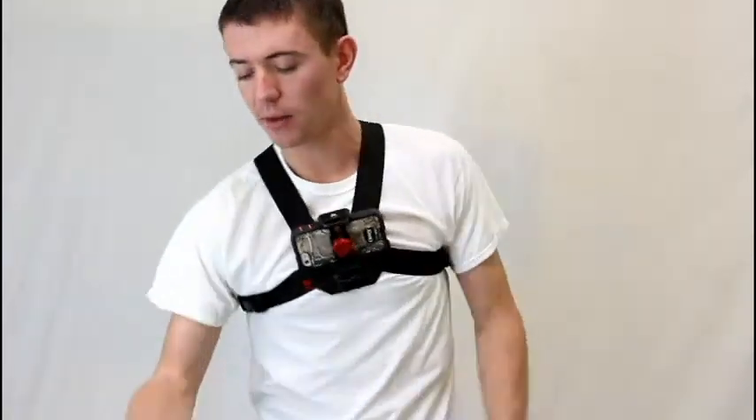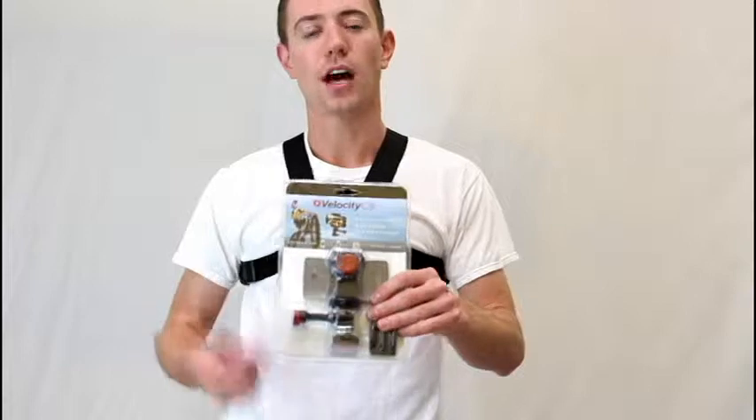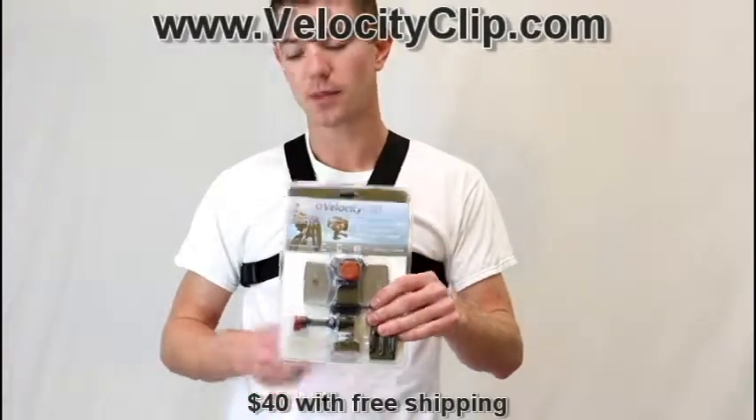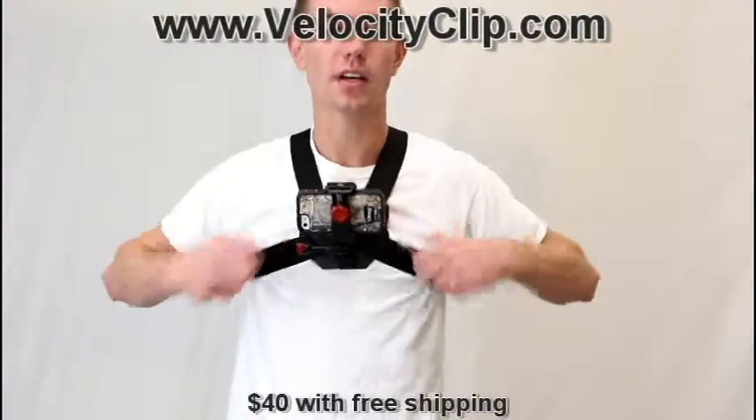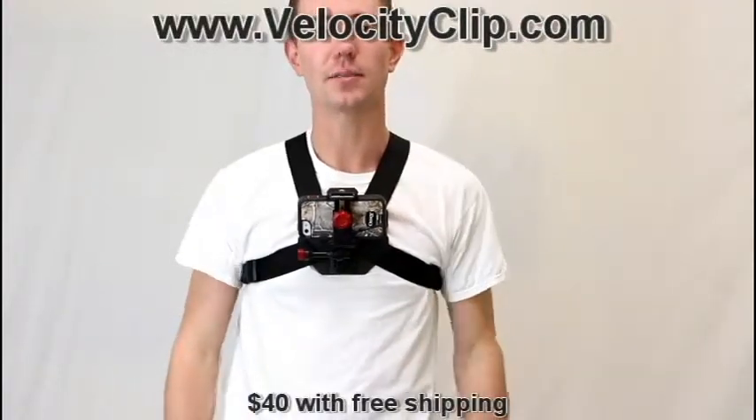Go ahead and check it out — it's called Velocity Clip. I'll put the link at the bottom of the video. It retails for about $40, and then the chest mount is about $30. Check it out at VelocityClip.com. Thanks guys.